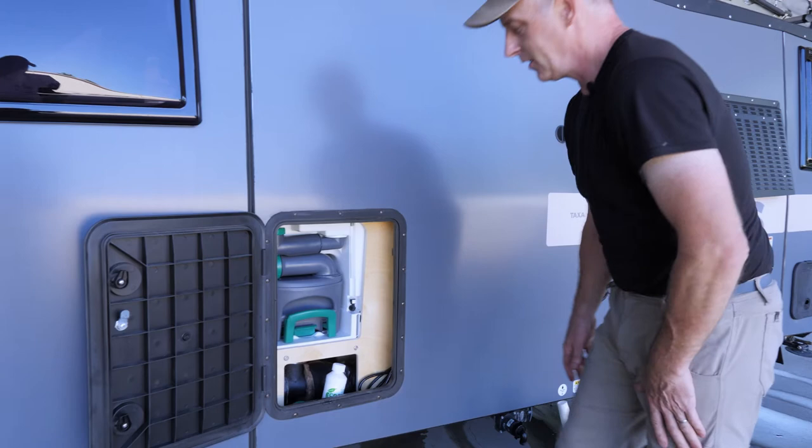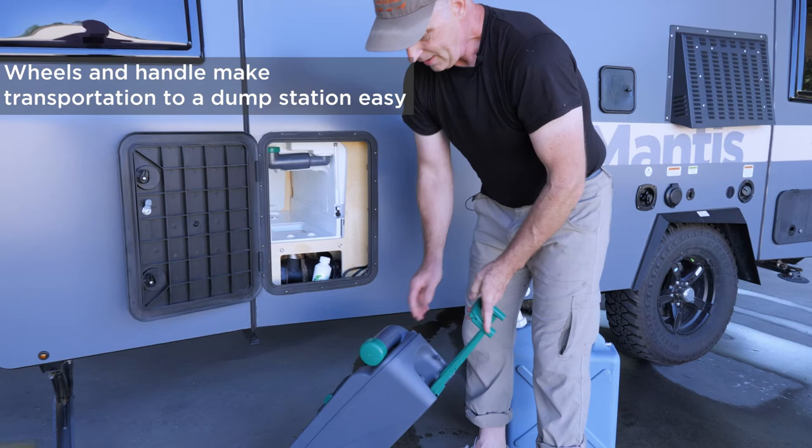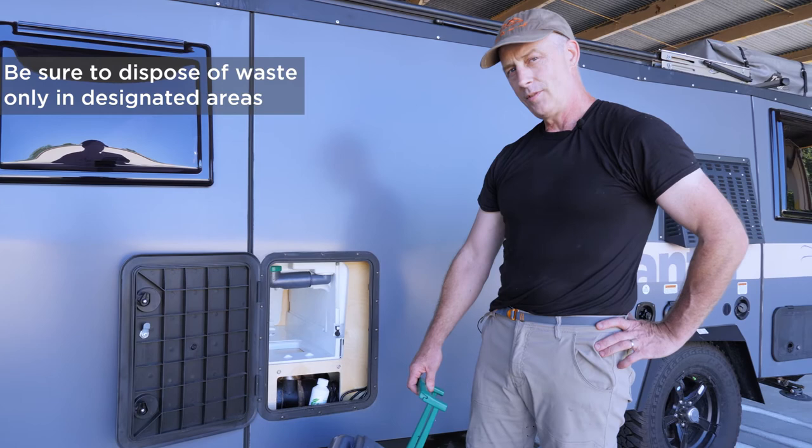I'll show you the flushing mechanism on the inside. When this tank fills up there's a clip under here — you lift that and pull it out, and it's like a rolling suitcase. You can take it to a dump station, a pit toilet, or even empty it in your own toilet at home. It's really easy — no better or worse than using a port-a-potty.